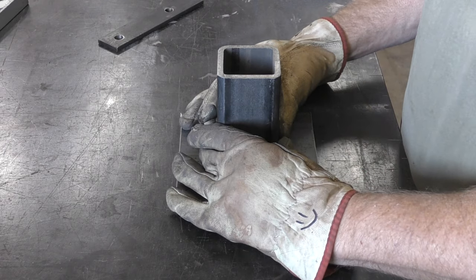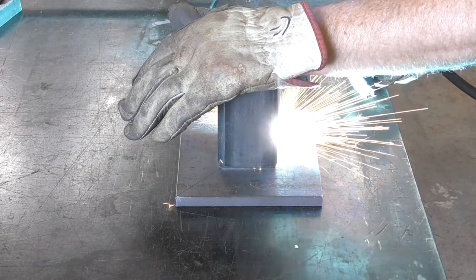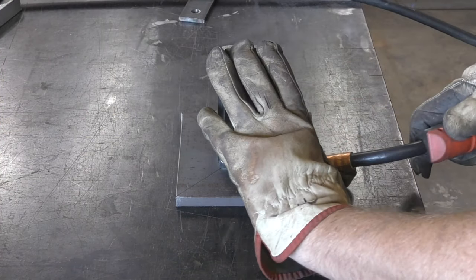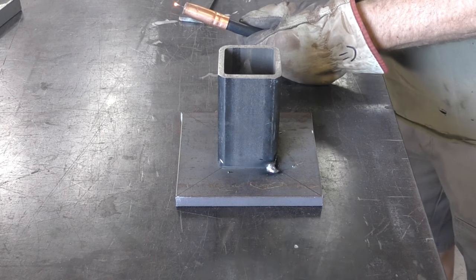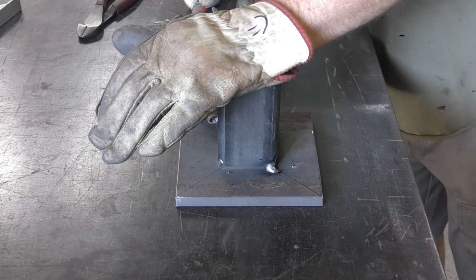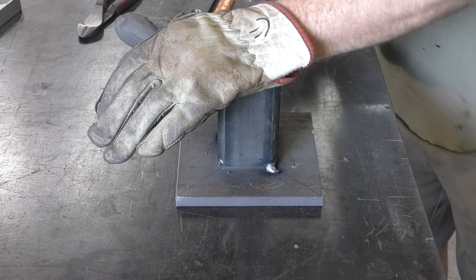Once I have that centered on the plate, I'm going to go ahead and put some tack welds on the tube and the plate to make sure it stays in place. Even though this is half-inch steel, if you don't tack it down properly there is a good chance the half-inch steel could warp. We're doing two-inch welds along the base of that tube and on that flat plate, so there's going to be a lot of heat.